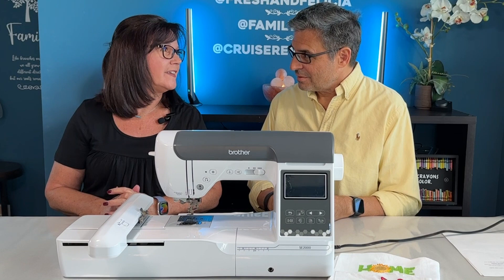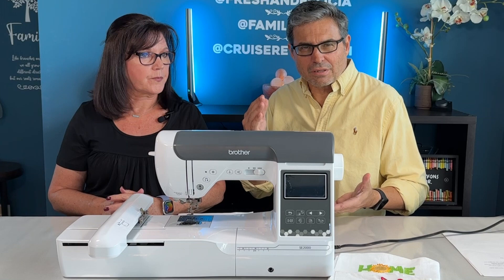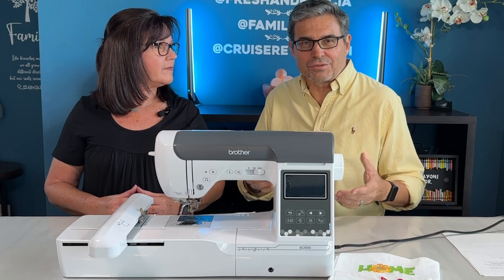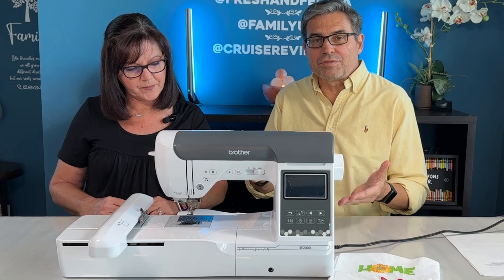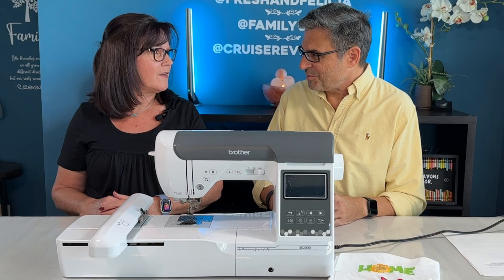Embroidery has become a big thing. If you ever go to a car dealer, a golf club, or a doctor's office, everybody has embroidered designs on their shirts. You usually don't see heat transfer vinyl or dye sub, which we've covered on this channel. But before, you were never able to do this at home because the machines were so expensive. Remember going into the big box stores and looking at the price? Way too many digits. It was a little crazy and it kind of turned us off.